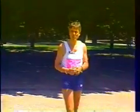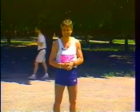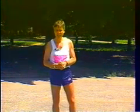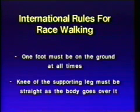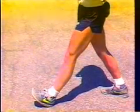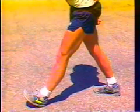And then of course there's race walk, which is an all different new ball game where we have to assume a certain technique, because race walking has two international rules: one foot must be on the ground at all times, and the knee of the supporting leg has to be straightened momentarily as the body goes over it. So these are the international rules.